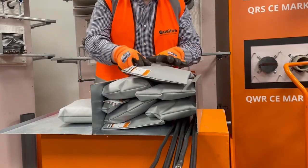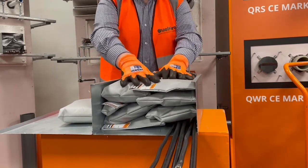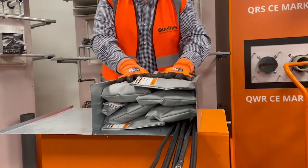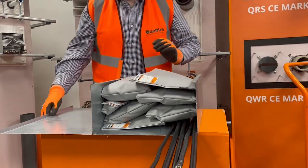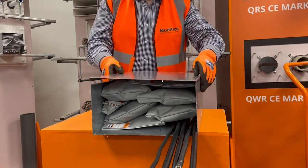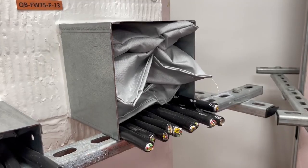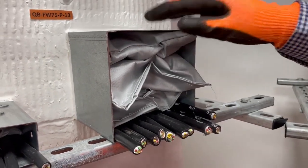Once the trunking is being filled you should ensure that the pillows are compressed tightly into position as demonstrated. Ensure that they're centrally positioned in line with the compartment and replace the trunking lid. Here's an example of the Quellstop Pillows installed into trunking passing through the Quellstop Firebat.